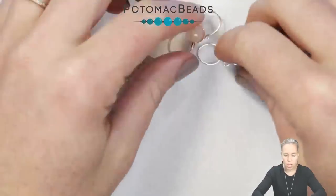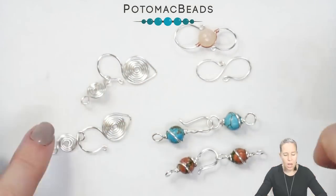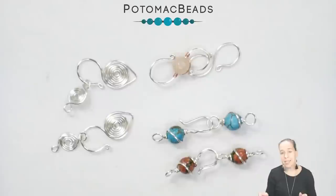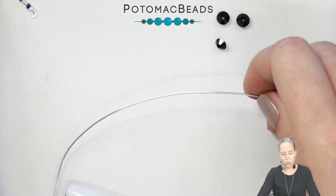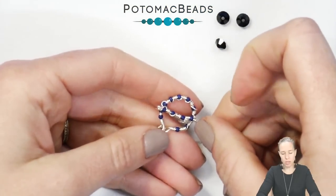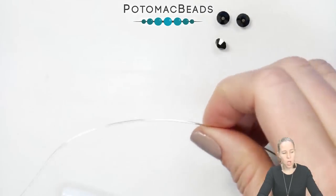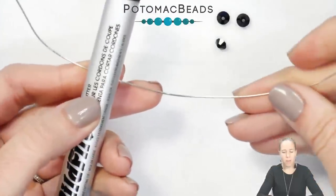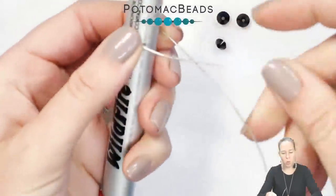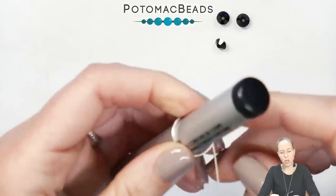We've learned the simple S-hook, the hook and eye, and the Egyptian coil. The last one I'm going to show you is how to make an actual toggle out of wire. First, determine the size of the loop you want your toggle to be — in addition to the toggle loop there will also be a toggle bar created. I'm going to begin by showing you how to do it without beads and then talk you through adding beads. I have a thread/wildfire cord cutter that's the size I'm going to make my loop, and about seven inches of wire.